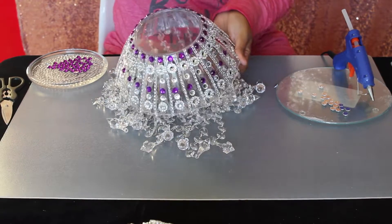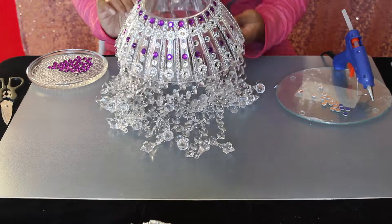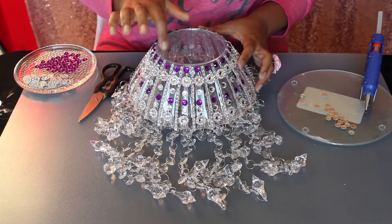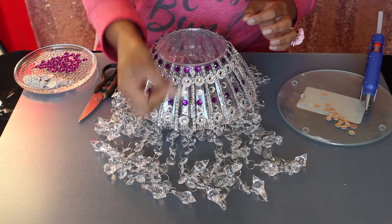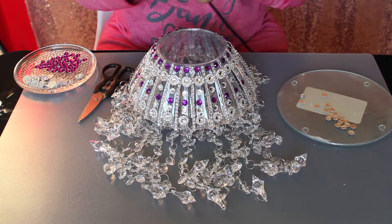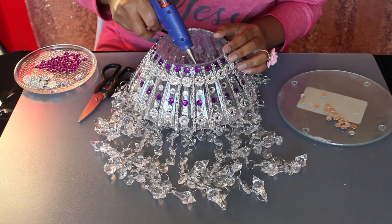This is the completed look. Now let's decorate the top of the lampshade — we are adding flower pieces and purple stones alternately.